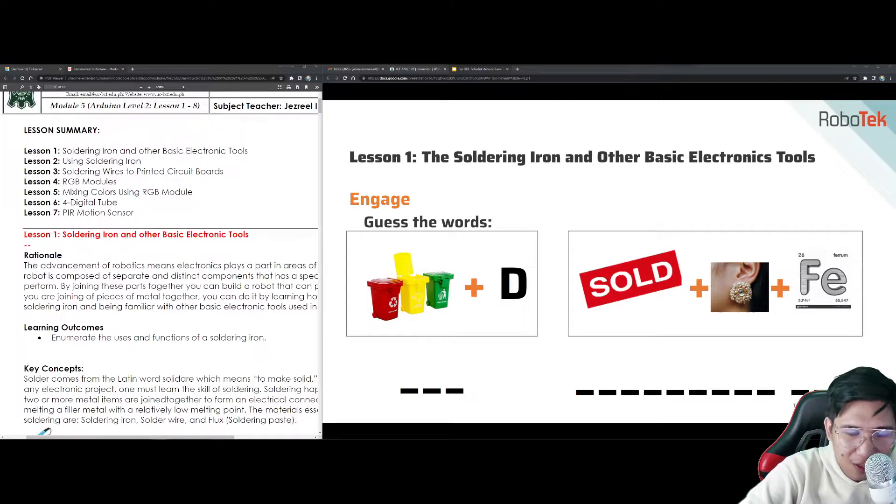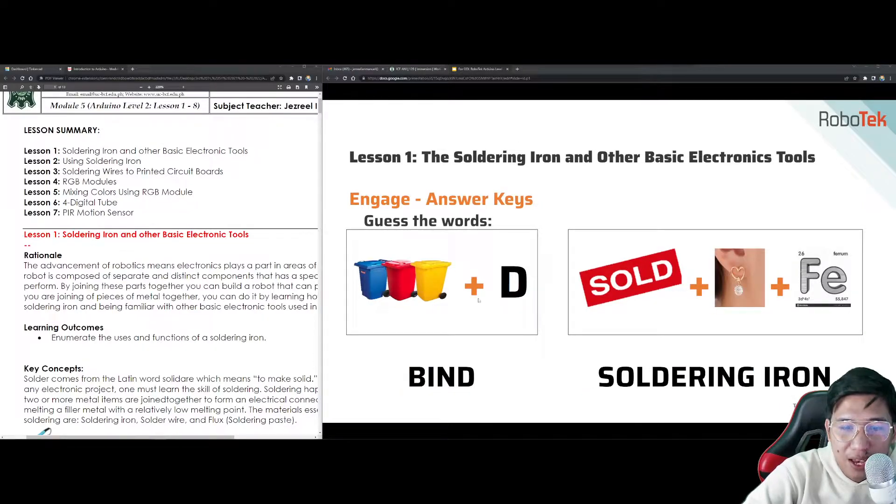It's actually easy. This is what we call solder wire, and this is the soldering iron. That's the main topic we will have for lesson 1 — soldering iron and solder wire. Have you tried using this in a physical environment? I have tried using this because it is the classic way we started robotics — we used to solder.